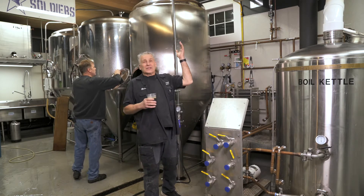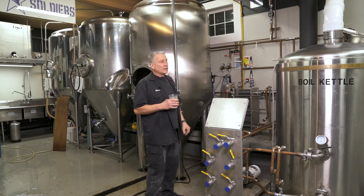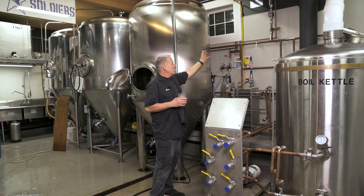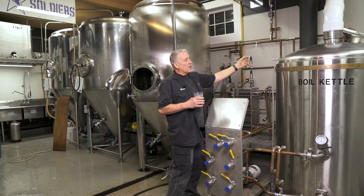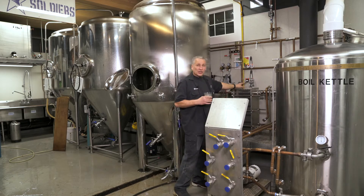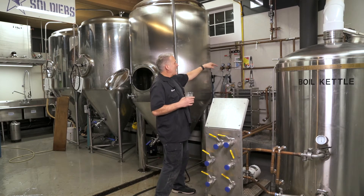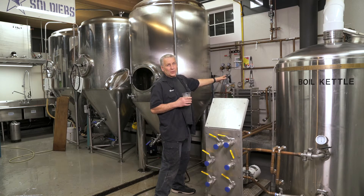We got a main feed line. Obviously, water is needed for boil kettle, mash tun, and our hot liquor tank. So easier to just pipe everything in, come down, put bypasses in because we want to feed the water to the boil kettle and the mash tun. Plus, we got a heat exchanger here that we've got to feed water to as well. I put a lot of bypasses in so that I can back feed and save water going through the heat exchanger.